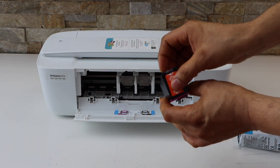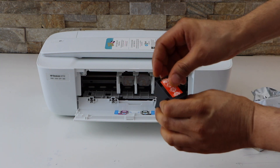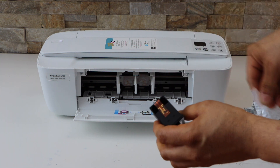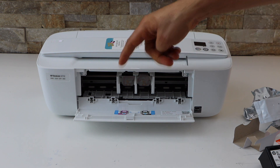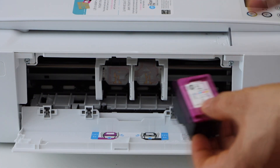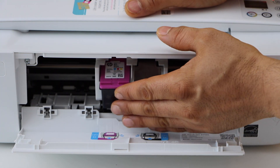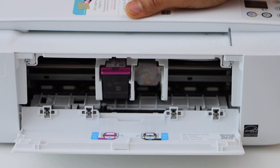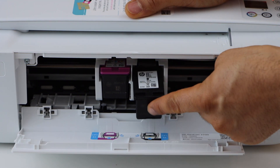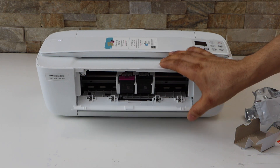Remove the orange seal and do the same for the other cartridge. Place the color cartridge on the color side and the black on the black side. Hold the printer with the other hand and push the ink cartridge in — you'll hear a lock sound, so just slide it and push it in. Now close the door.